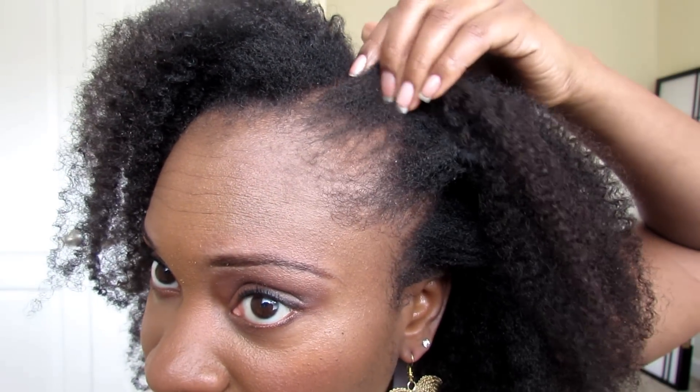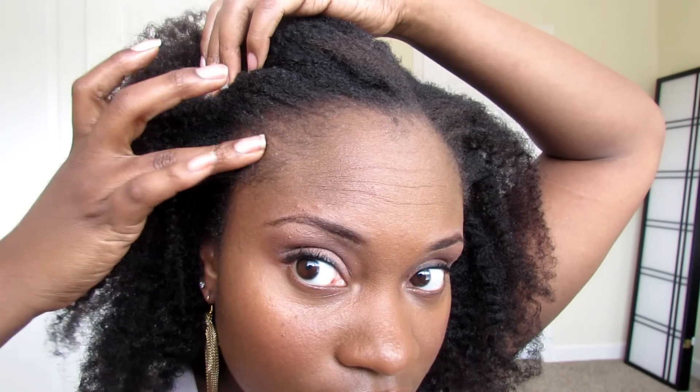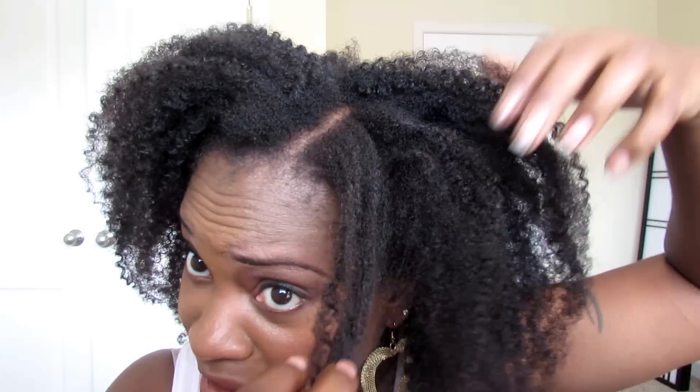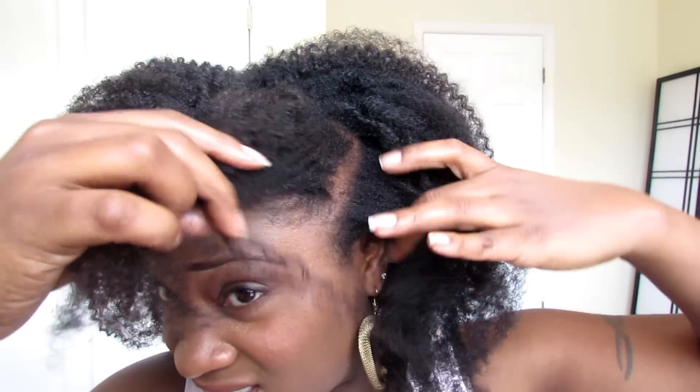I'll show you my edges — you've seen them in my past videos. You can see my edges are looking very good. I'll also show you my alopecia because I do get questions on whether I still have it and if it has cleared up.